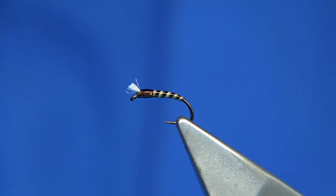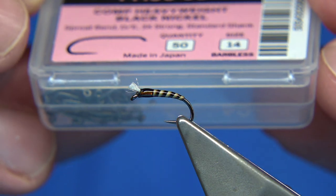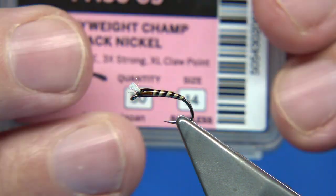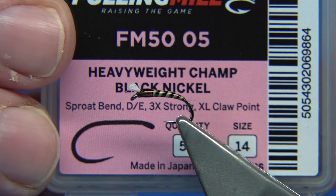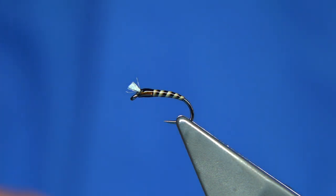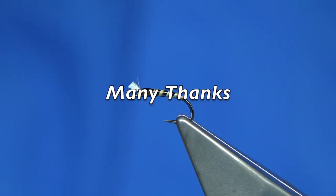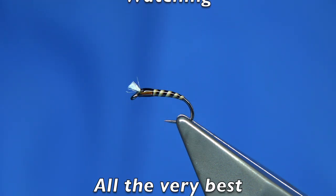That's the quilled buzzer on one of the barbless hooks in the size 14 — strong hook, good for the rainbows. As I say, this is a competition heavyweight. If you want to try the other one, it's a good hook too — the heavyweight champ — that's got the curled point. It's worth having either. If you've got jumpy trout like wild brownies, I like the wee curved hook better. Anyway, hope you enjoyed that, and thanks for watching.